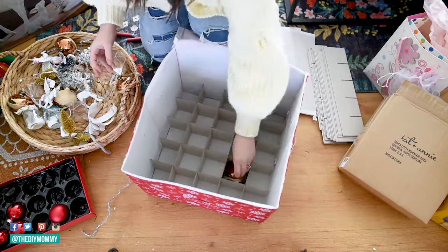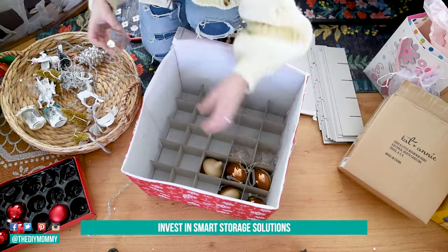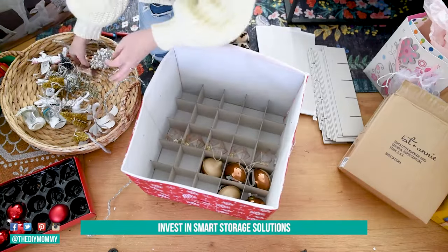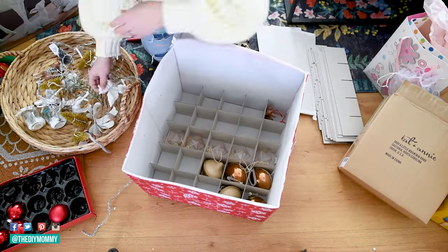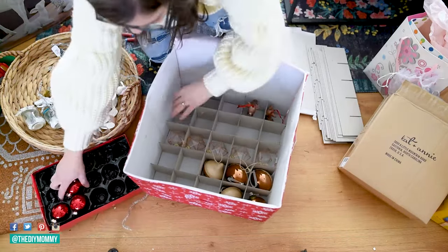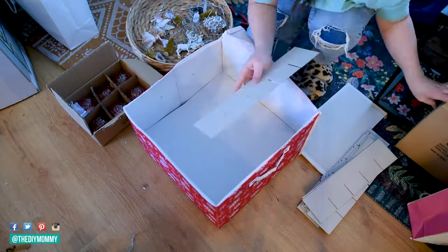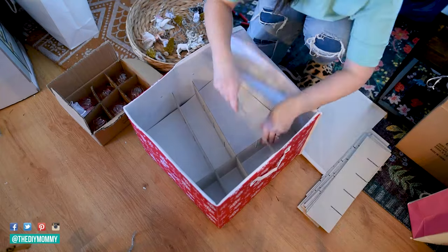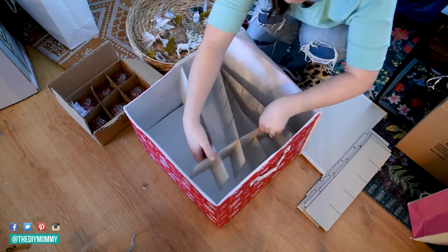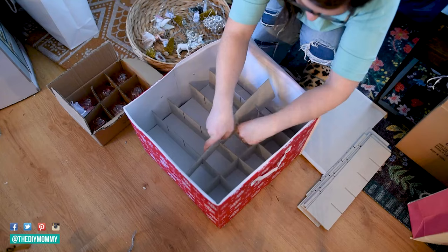Tip number two is: if you don't have good original packaging, invest in smart storage solutions like this ornament box I found on Amazon — I will link it in the description box below. This is going to help you use your space better. I thought this one was fantastic because it has these little cardboard dividers so I can make sure all of our special breakable ornaments are safe. Plus it has three different layers, so I'm able to put all kinds of ornaments in there.